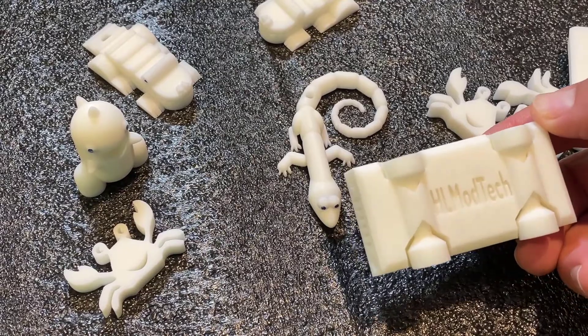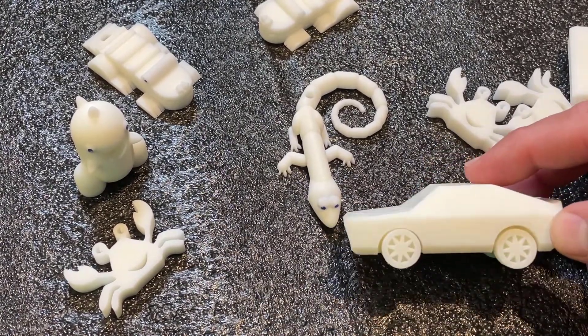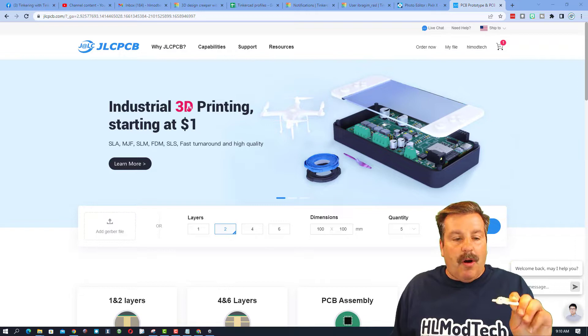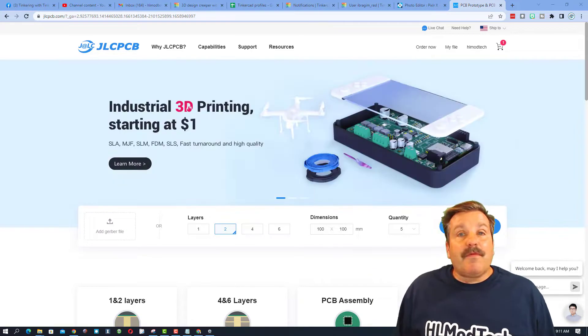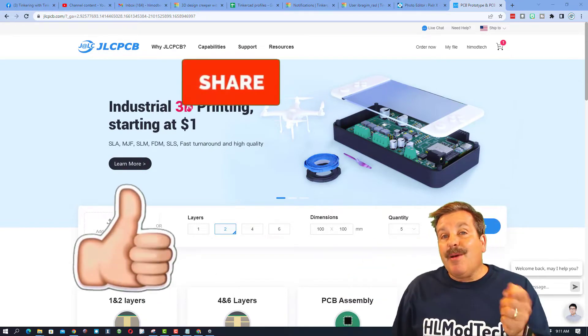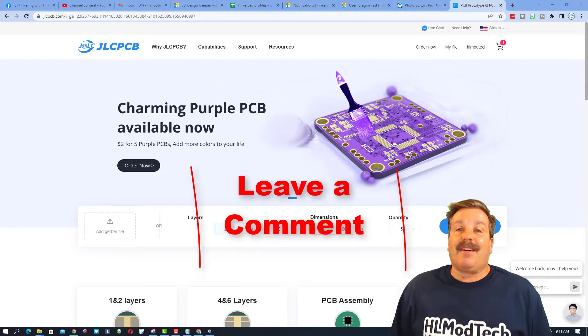So there you have it — JLCPCB, great service, awesome prints, and I'm totally looking forward to sharing them with the world as I climb Mount Pisgah. Friends, I hope you find this useful, and if you did please give the video a like and hit that share button so more people can learn about HL Mod Tech.